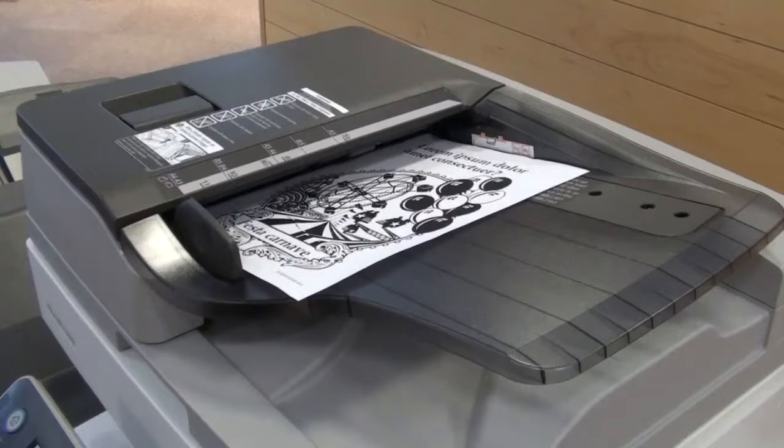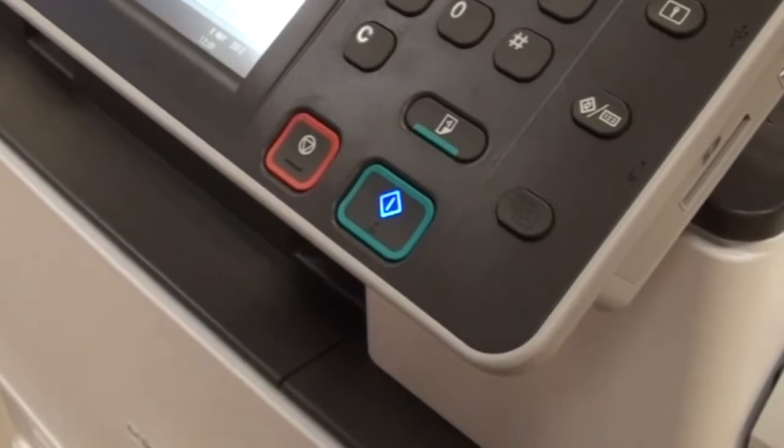For one-sided documents, ensure your document is face up in the feeder and then press the start button.